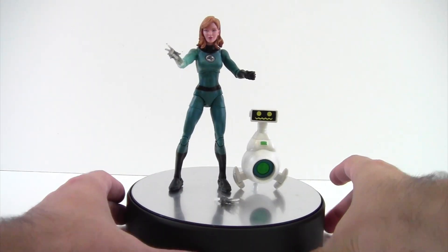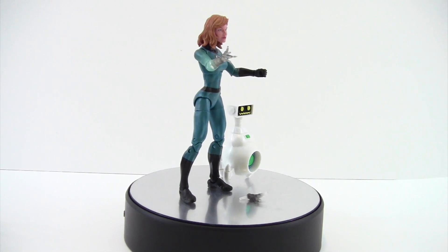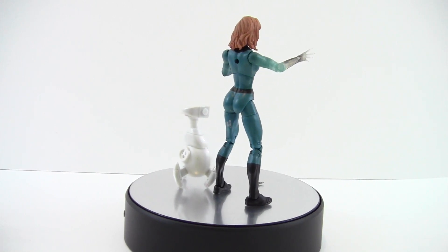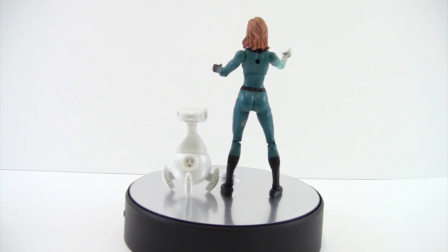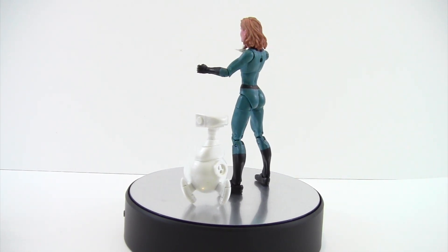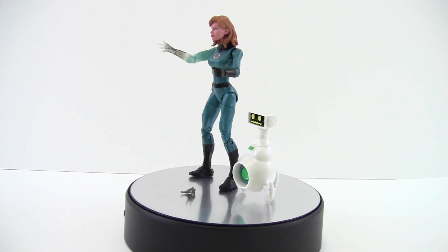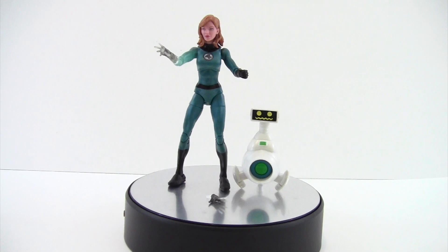Here is Invisible Woman out of the package. She's really nice, I actually really like this figure — definitely by far the best Invisible Woman we have in Legends form, at least to me. The ones prior were the one from the Ronin Wave, then the two-pack with Human Torch that was a Toys R Us exclusive, and before that it was just those massive box sets from Toy Biz, which I never kept because they just looked god-awful. So it's kind of nice to get a nice re-edition of Invisible Woman.